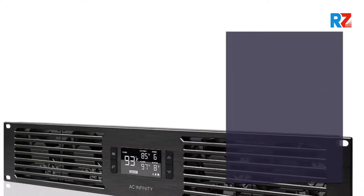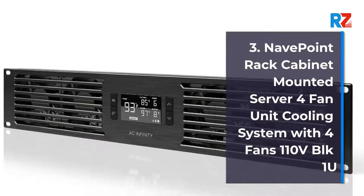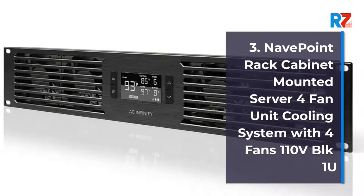3. Nave Point Rack Cabinet Mounted Server 4 Fan Unit Cooling System with 4 Fans, 110V, 1U.